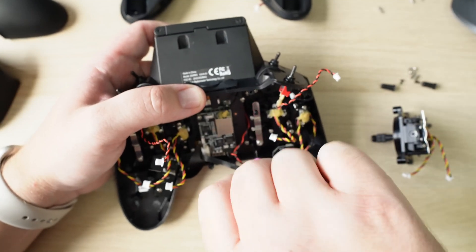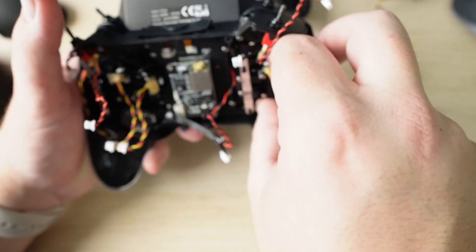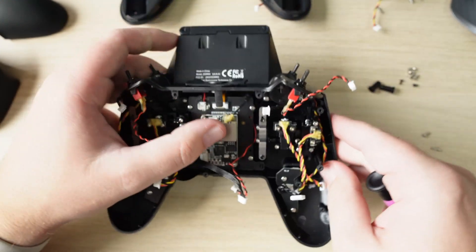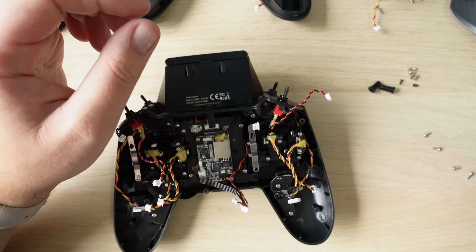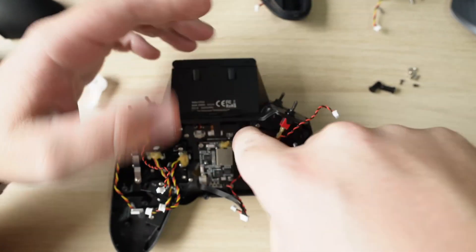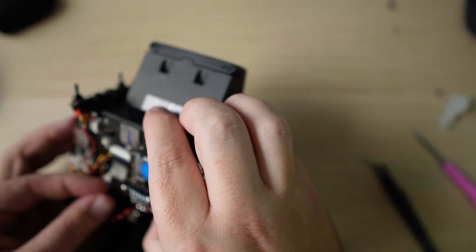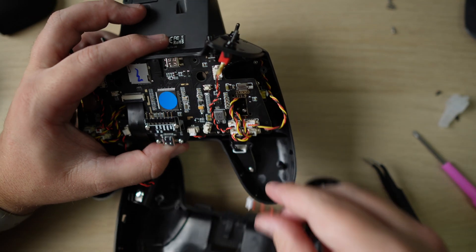Put in your new AG01 mini gimbal and then put in the screws to tighten that back up. You'll notice when going through the process that both gimbals will be set in the center position. There is a mechanism in the back plate of the Zorro that determines which one will be the throttle. Once it's all put back together, the previous stick that was assigned the throttle position will be reassigned that. That's how you install the AG01 mini gimbals on the Radiomaster Zorro.